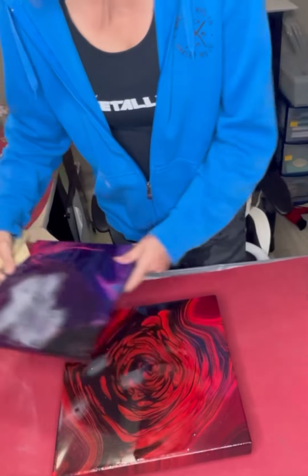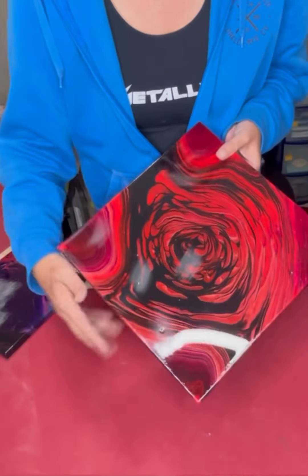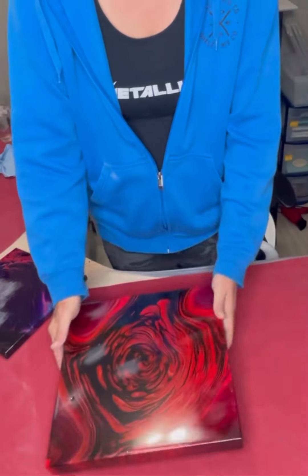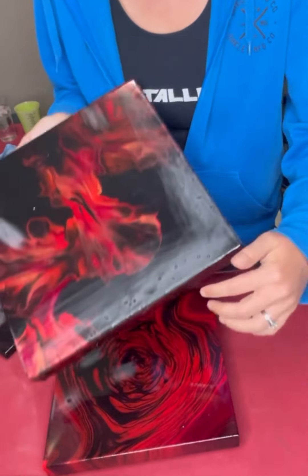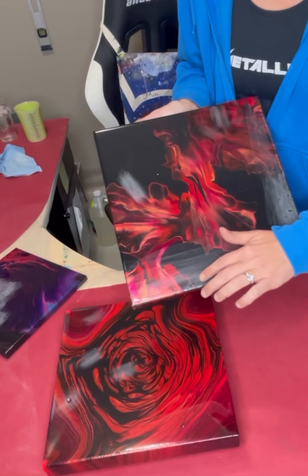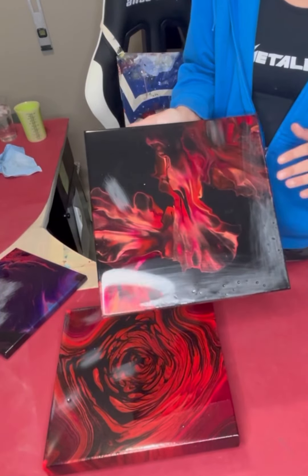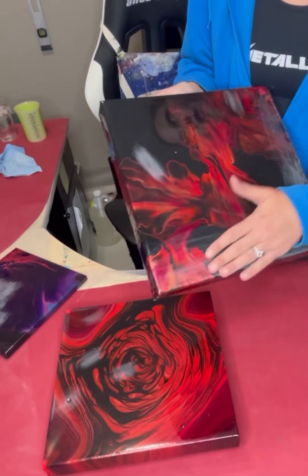Now it feels totally smooth on there. I'm going to give you another example here so you can see these ones — I just sanded those as well. This one had quite a few air bubbles, and they just dry really weird.